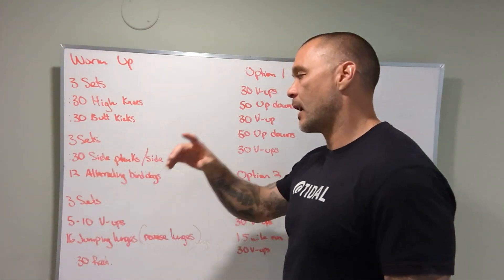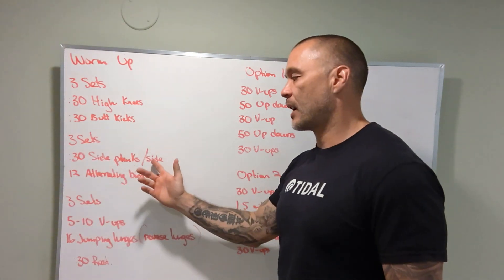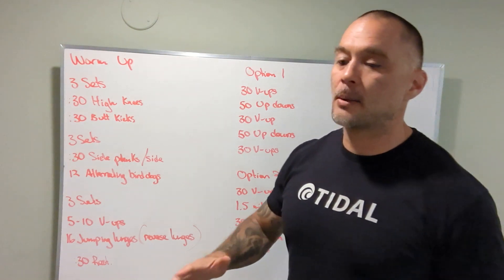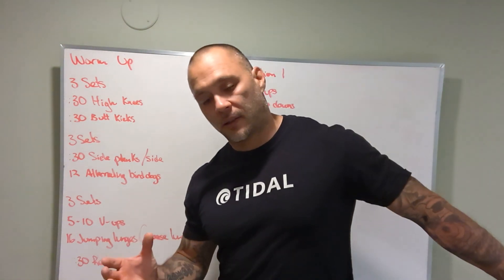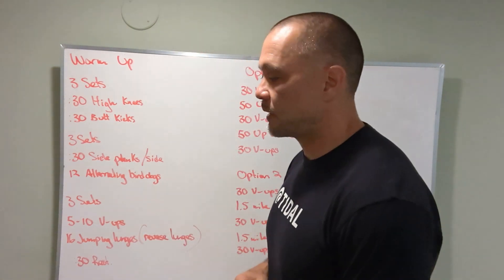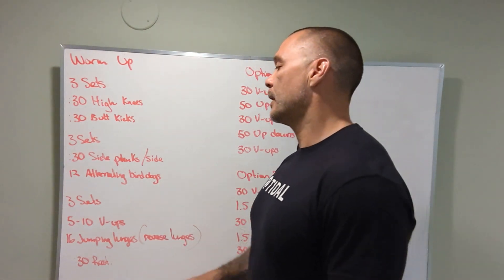Then we slow things down a little bit: 30 seconds of side plank on one side, 30 seconds side plank on the other side. If you're not able to complete a side plank as rx — which would be feet stacked on top of each other — you can put a foot in front of you or a foot behind you to help stabilize yourself.